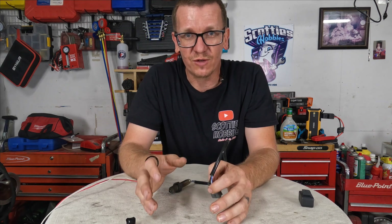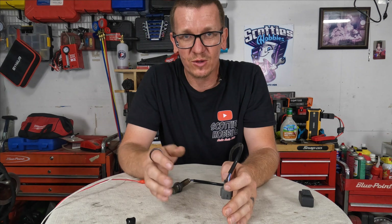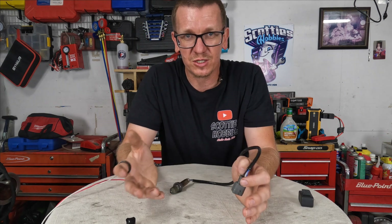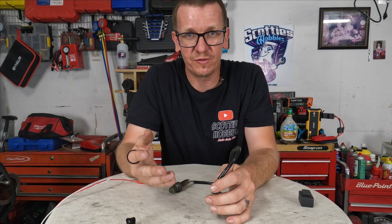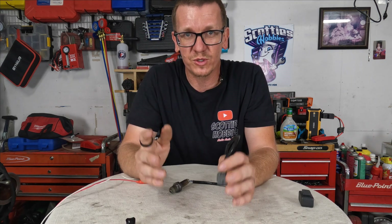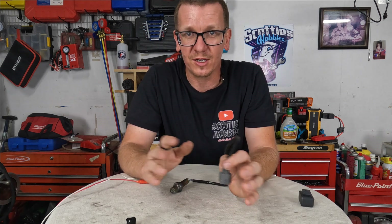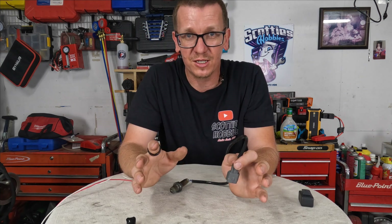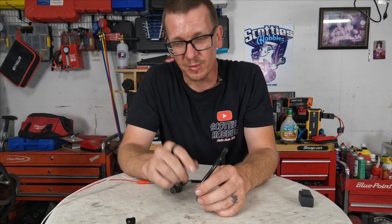Your oxygen sensor might be in a different location than the vehicle in this video. If you check out the Scotty's Hobbies video library and search your make and model, you'll find videos on emissions component locations, which includes oxygen sensors. This video will help you out on a ton of different vehicles with a ton of different sensors and codes.